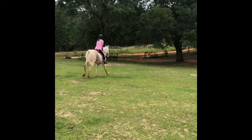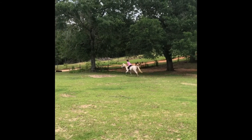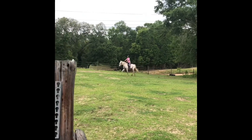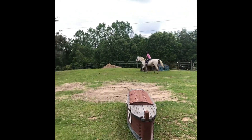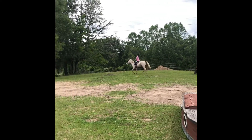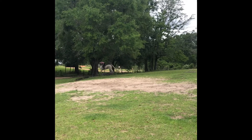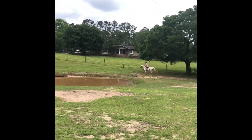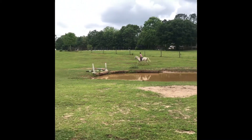Good. Push that right heel down and look to your left. Good. Yeah. And then walk the down bank into the water.